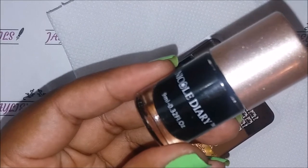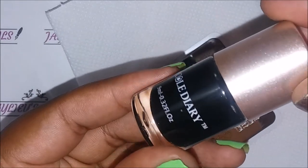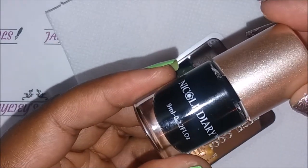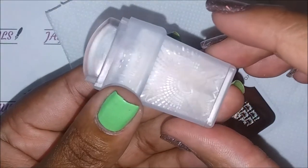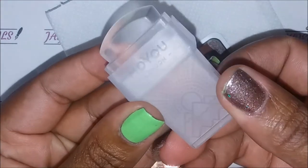I'm going to be stamping with my Nicole Diary black stamping polish — I stand by it, best stamping polish ever — and my Molly London three-in-one glass stamper and scraper. Let's make magic happen!